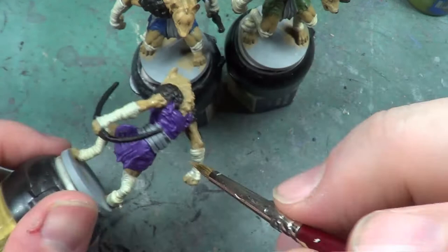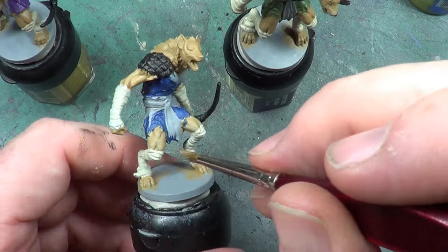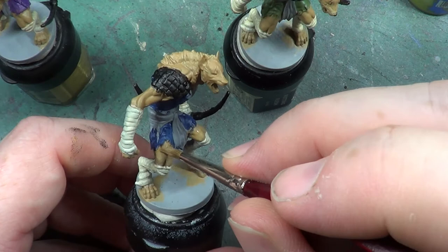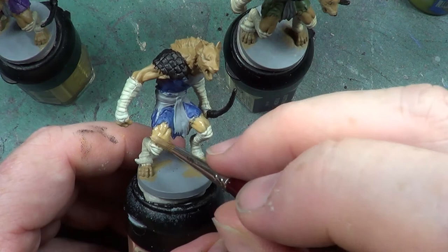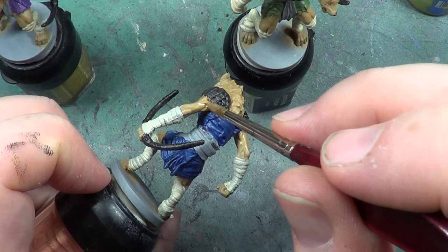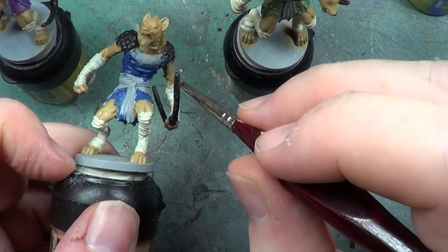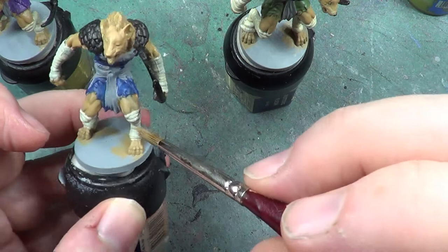These are acrylic paints, so a paler colour paint will go over the top of a darker colour paint. Sometimes it may not be that easy, but it can be done. This one is the one I really needed to touch up — I did make a mess with this particular mini. But that's that, easily sorted. Just a little bit more time and that's done.